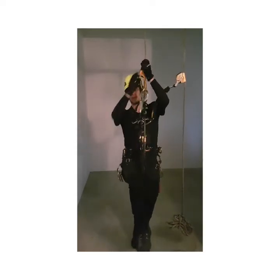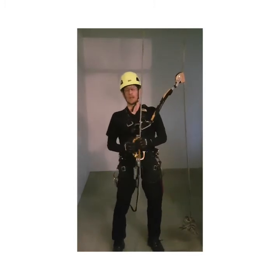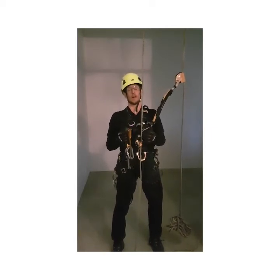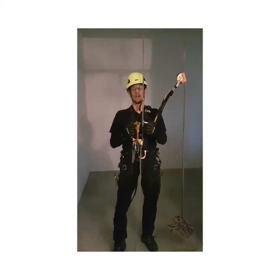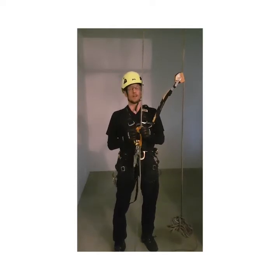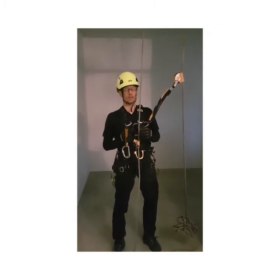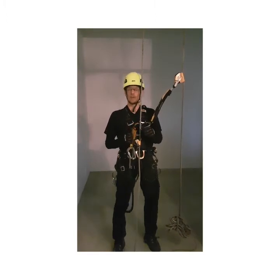One thing that increases the risk level is speed climbing. When you try to climb very fast, things don't work the same way as when climbing at normal speed. When you start pushing hard, things may go a different way.